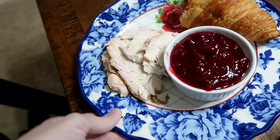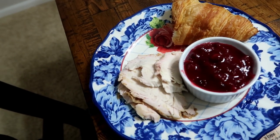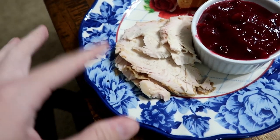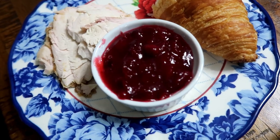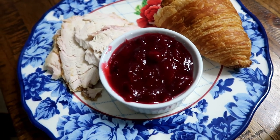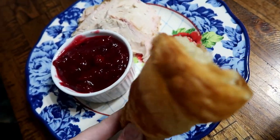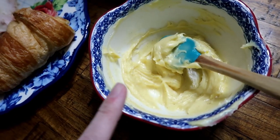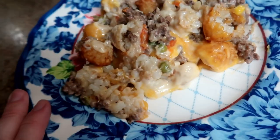Tonight I was supposed to make chicken and dumplings, but at Costco they had rotisserie chickens just coming out of the oven, so I had to buy those — that's what we're having for dinner. I made a cranberry sauce from a recipe I found online. I also got some big croissant rolls from Costco, cut one in half, and made some honey butter with a little bit of cinnamon on the side.